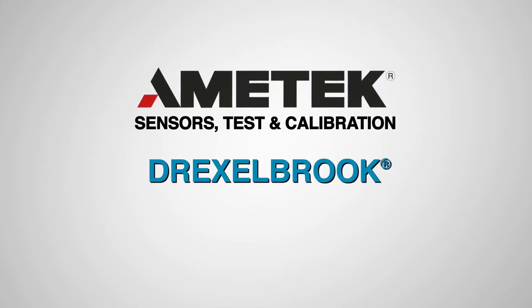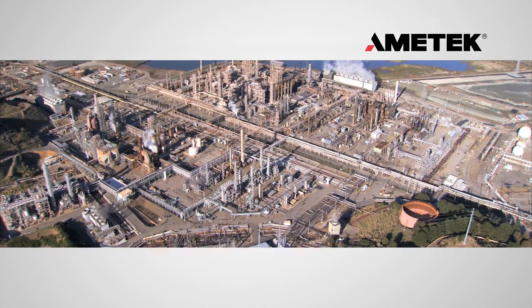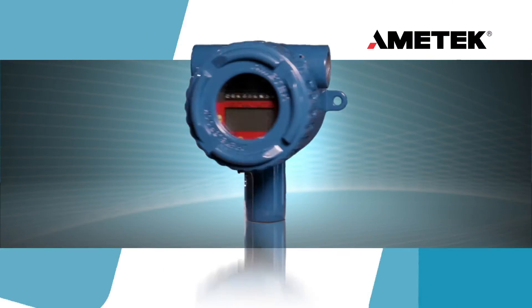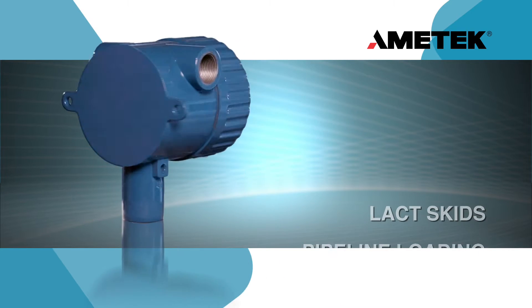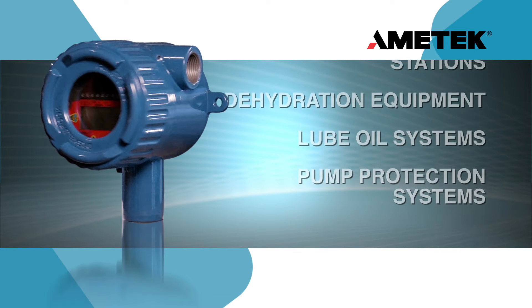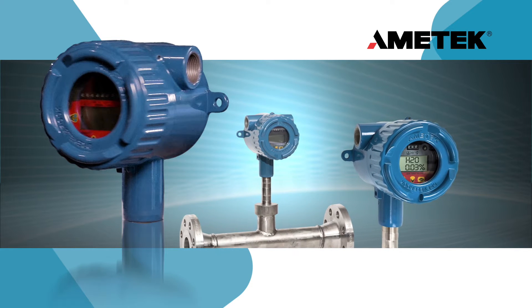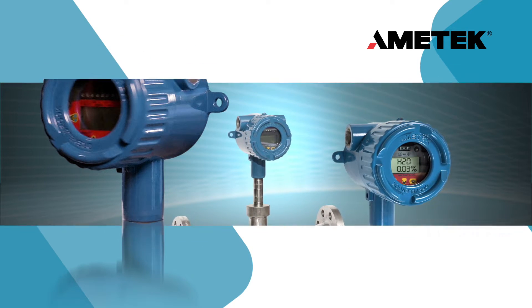Ametek is a world leader in level and analytical measurement technology products. The Ametek Drexelbrook Universal 4 Water Cut Monitor, or Basic Sediment and Water Probe, is a state-of-the-art measurement instrument used to accurately determine the amount of water in oil. Offered in both an insertion probe or spool piece probe that fits standard 2-inch, 3-inch, and 4-inch pipe size configurations.